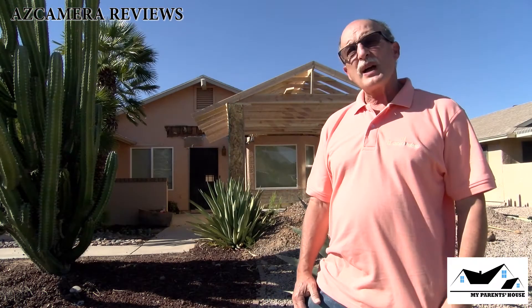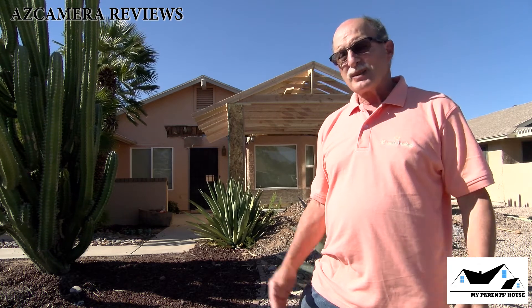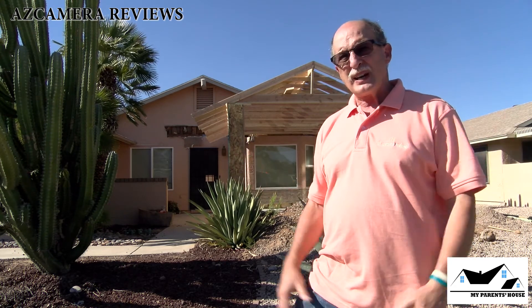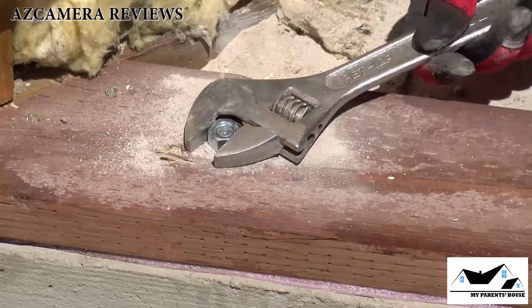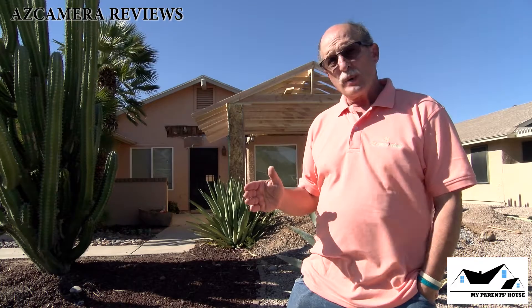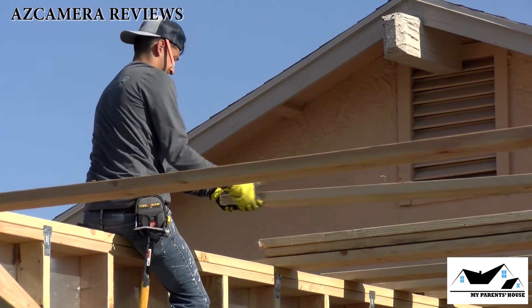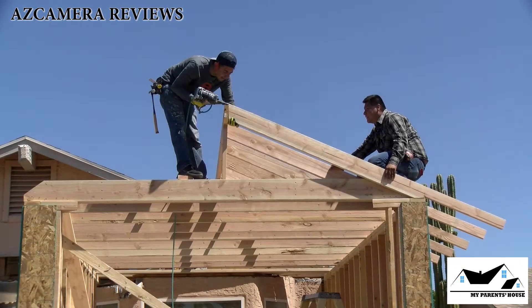And so ends another episode of My Parents' House. It's about 112 degrees right now — it is really hot, but it's windy. Today we covered quite a few things: we bolted down the actual structure to the foundation, we put in ceiling joists, and we also put in the rafters.